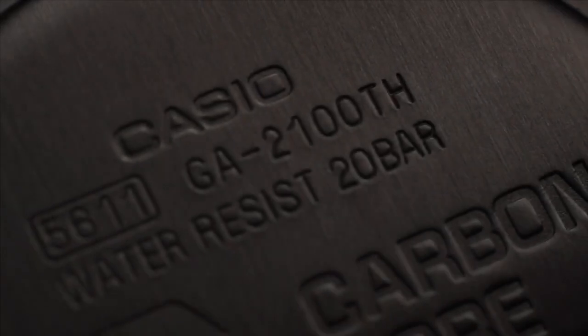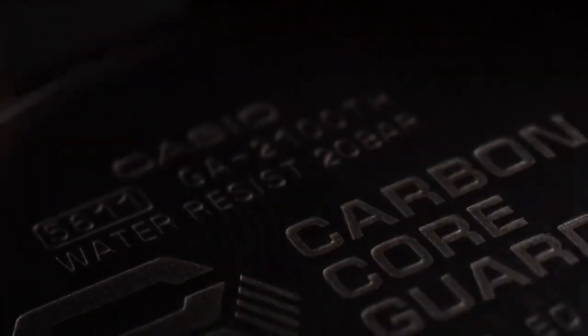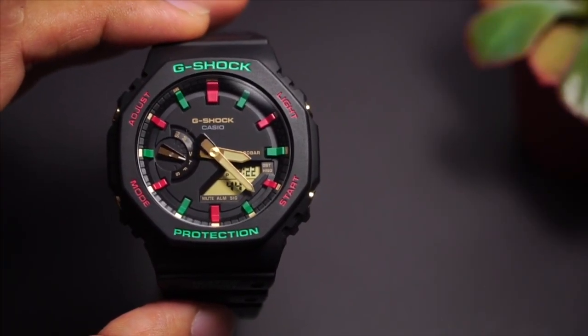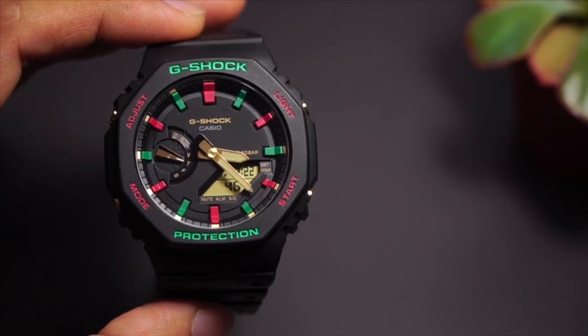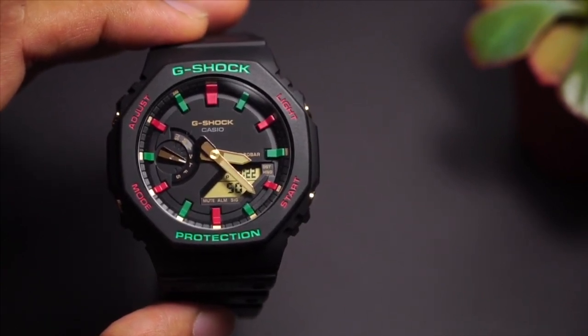We'll have a look at this GA2100TH to be exact — TH stands for throwback in the 90s. They call this the winter premium series, exactly like the one from the 90s.